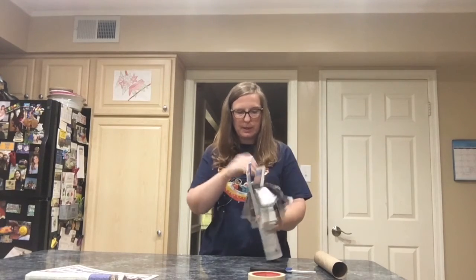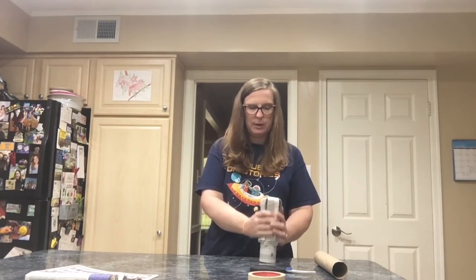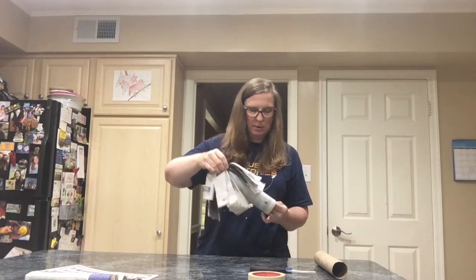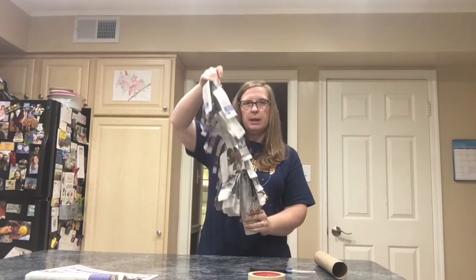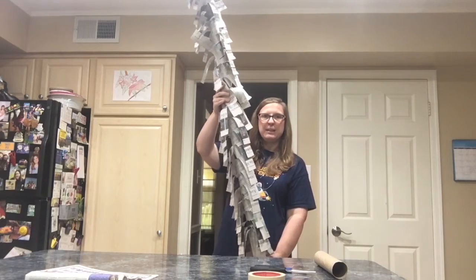Now that we've cut down to the tape, we want to open it up like this. We're going to take our newspaper from the inside and start pulling it up, and it's going to keep going and keep going.